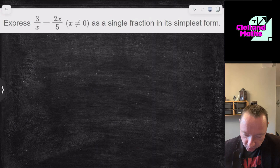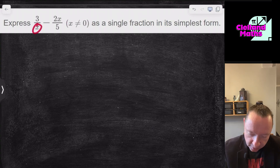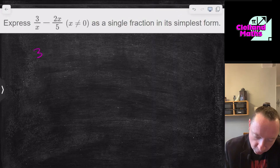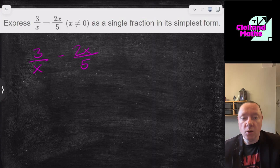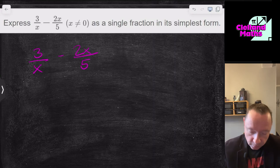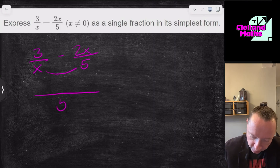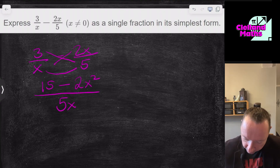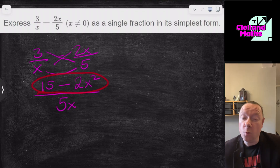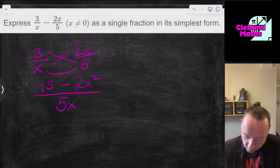Express 3/x − 2x/5 as a fraction in simplest form. The note that x ≠ 0 just means you can't divide by zero — it doesn't affect how you do the question. Using the cross-multiply method, the common denominator is x times 5, which is 5x. The numerator becomes 3 times 5 = 15, minus 2x times x = 2x². So the answer is (15 − 2x²)/5x. You can't factorise the top, so you're done.